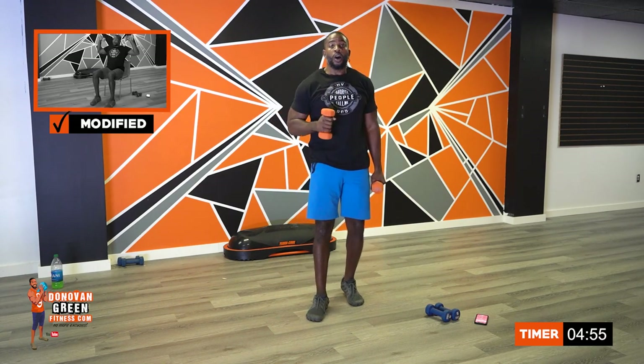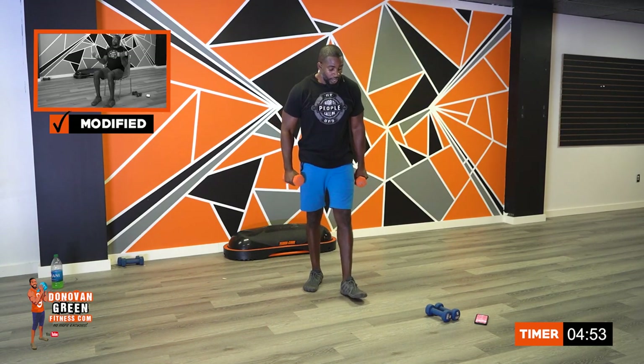Now we're going to go back to the top — arm curl to press. The time is going to go off in about five seconds. Catch your breath. Four, three, two, one. Let's go. Curl, turn, press.